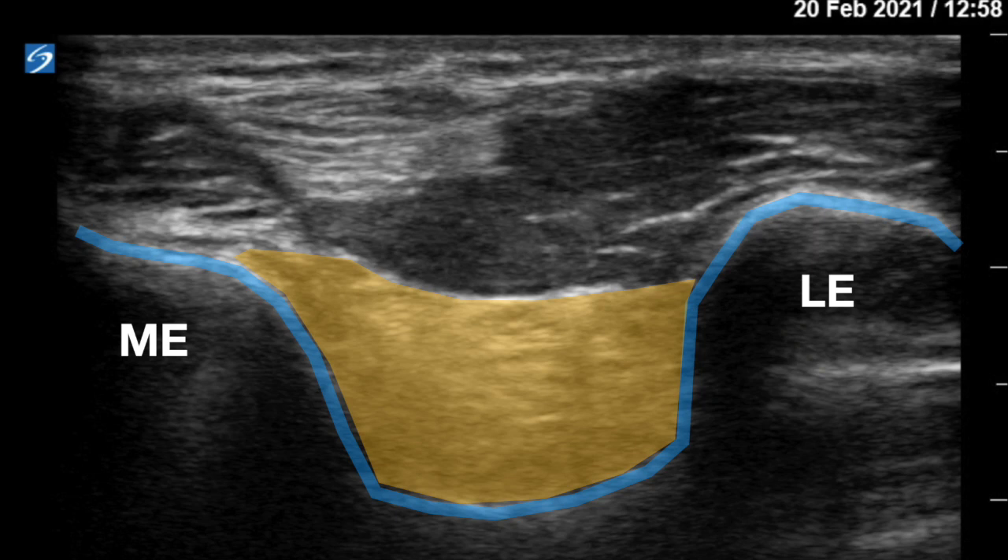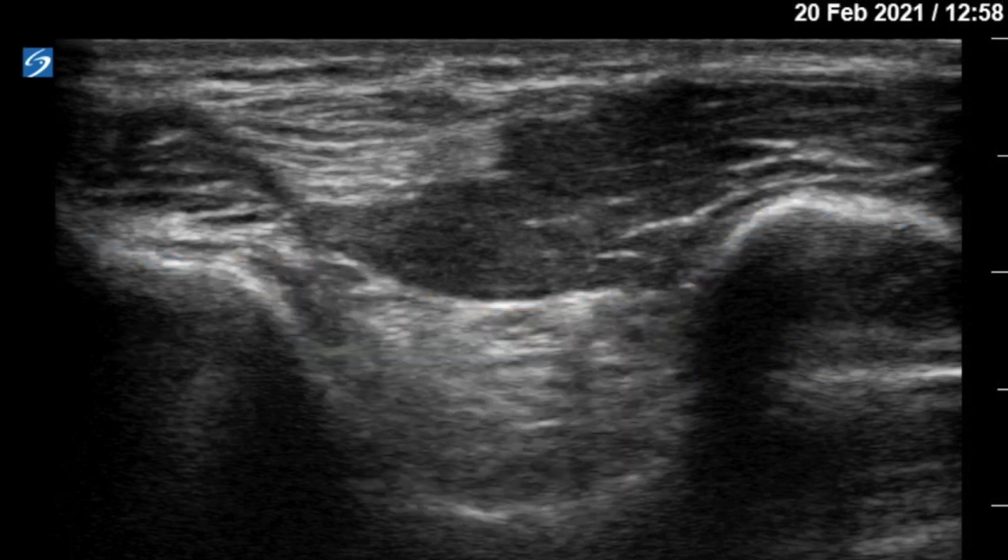On the posterior elbow ultrasound, you can recognize the cortex of the distal humerus as the blue line. Note that there are two humps: the hump on the left is the medial epicondyle, the hump on the right is the lateral epicondyle, and in the middle is the olecranon fossa. The posterior fat pad sits snugly in the olecranon fossa and if you draw a line between the epicondyles, that fat pad should be below that line.